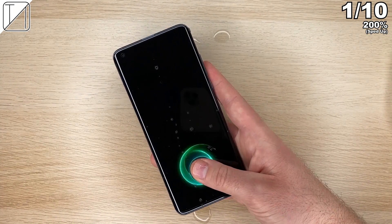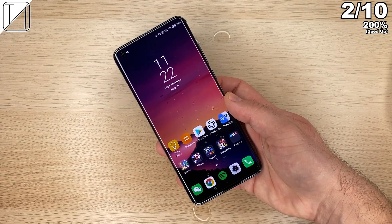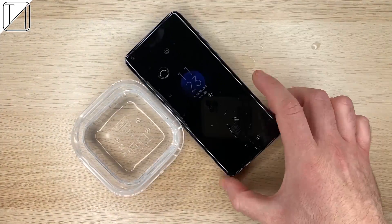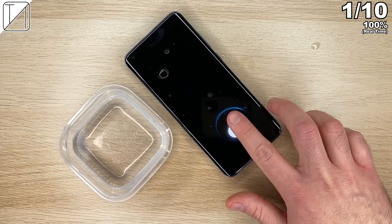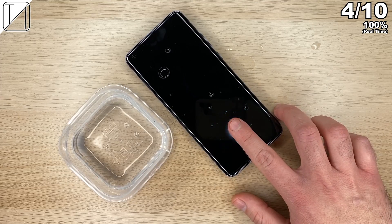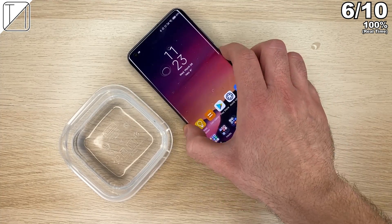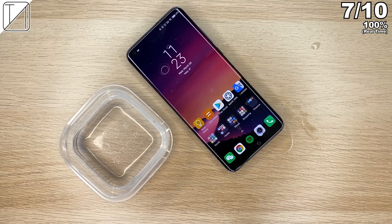We are not able to unlock it easily with water — though there was one time it worked. I've sped up the initial part of this one because with the index finger we actually get better results. We put some water around the screen — like after jumping out of a pool — and got it one time. This is 100% speed, real time. It does unlock occasionally but takes a while, with water directly on the fingerprint sensor. We get better results with the index finger, though results are inconsistent.